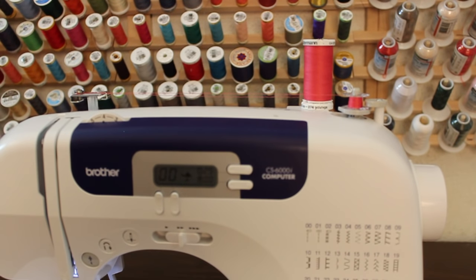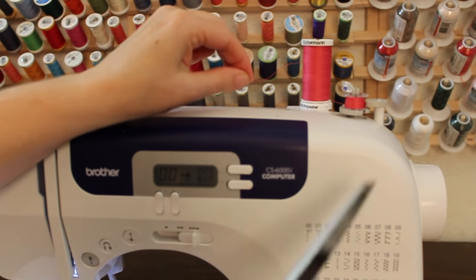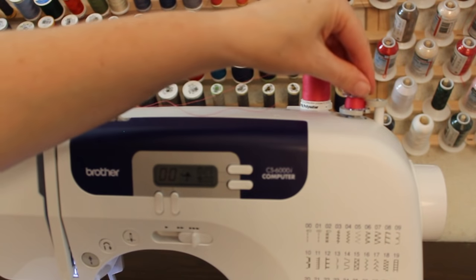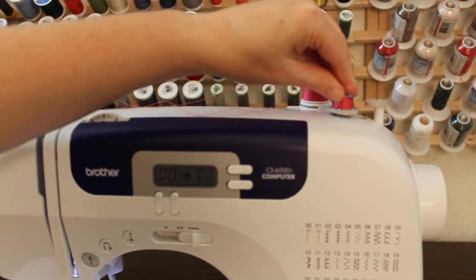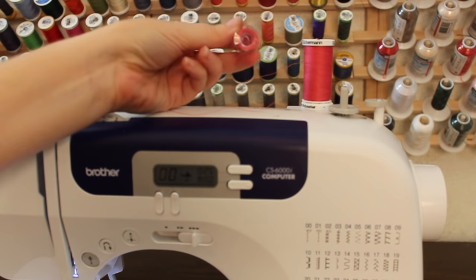We don't want an hourglass shape and we don't want it to be loose. If you notice that your bobbin is not filling correctly, go ahead and stop, remove the thread from the bobbin, and begin again. Once your bobbin's full, go ahead and clip your thread. Disengage the bobbin winder by pushing it over to the side and remove the bobbin from the pin.